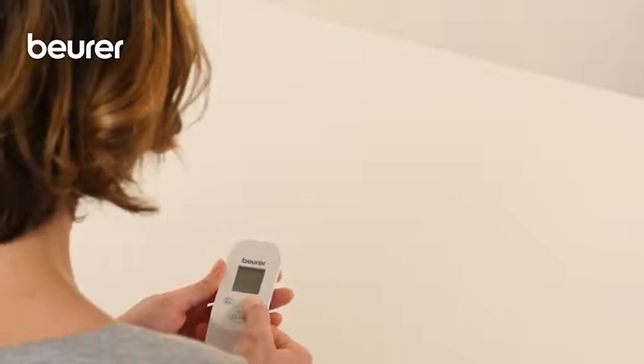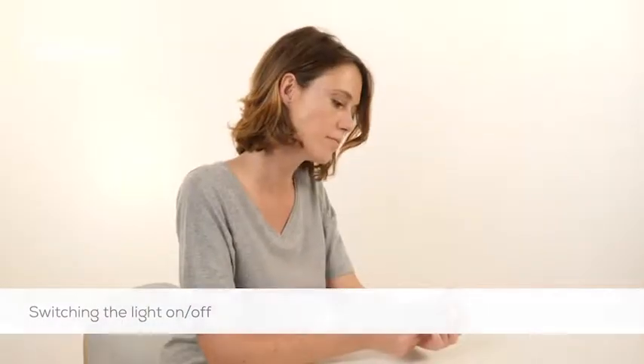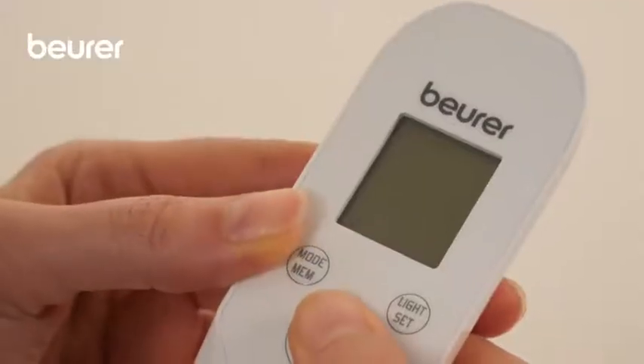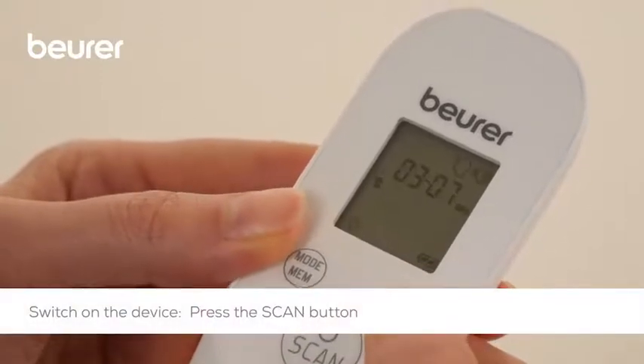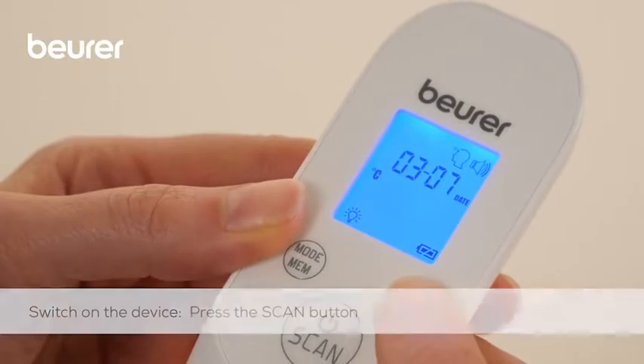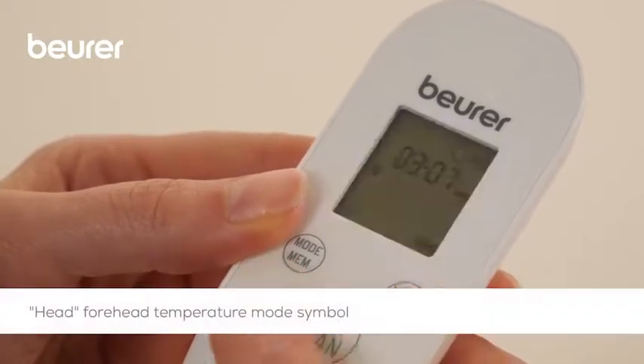Press the light set button to switch the light on manually. When the thermometer is turned on manually, after a brief self-test and two short beeps, the thermometer is ready for use. The device is in forehead temperature mode, recognisable from the head symbol in the display.